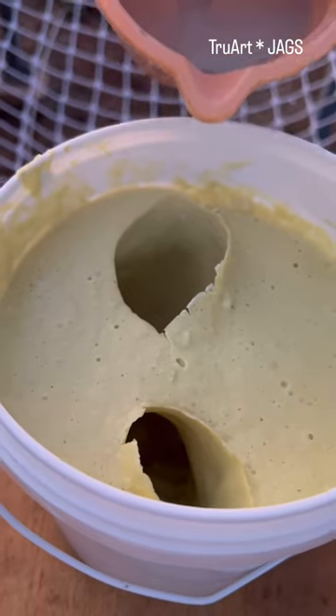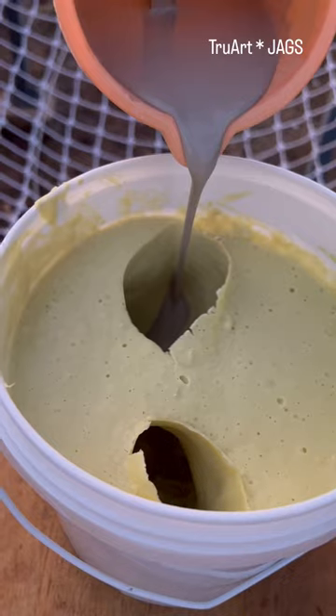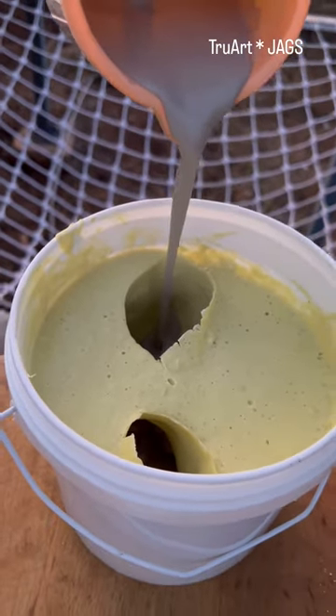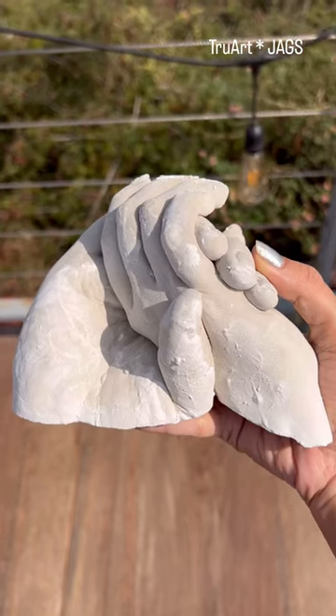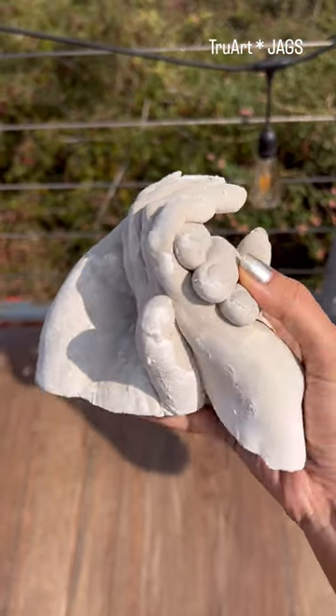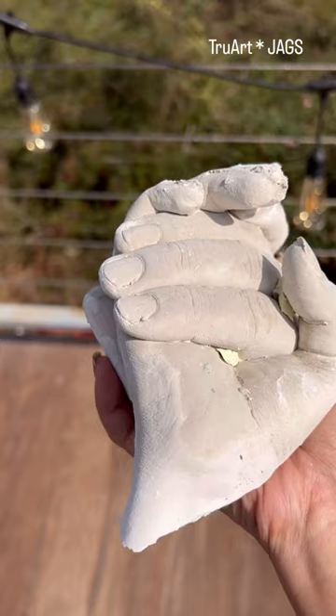Add 360ml of water, then pour it neatly inside the mold. After an hour, you can remove it gently — and there you go, it's ready! The perfect DIY activity for Valentine's Day.